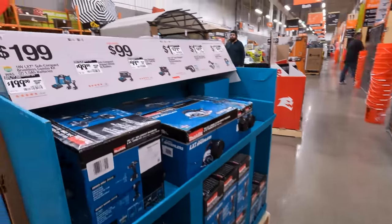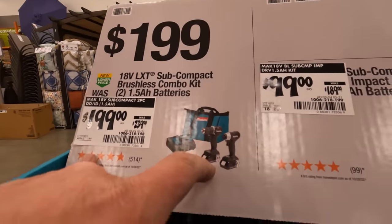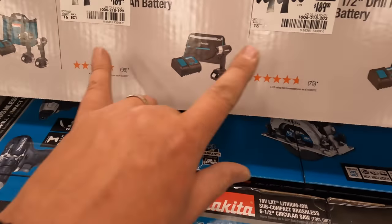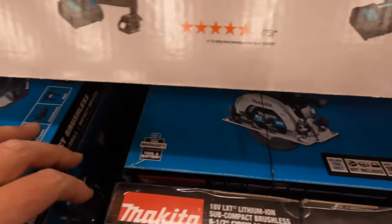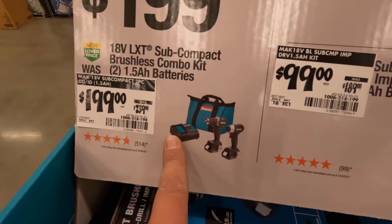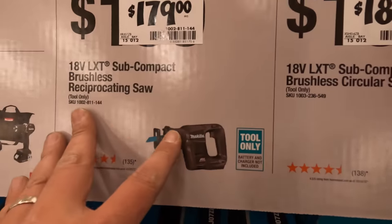Over to Makita: $199 was $239 for their subcompact drill driver and impact driver as a kit. $99 was $189 for either of those individually. I'd get them both individually because you get an extra charger that way — you only get one charger if you buy the two tools as a kit. $179 for the subcompact reciprocating saw.